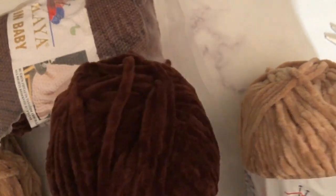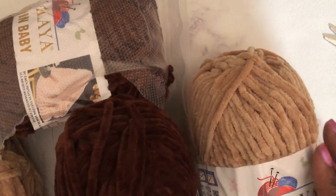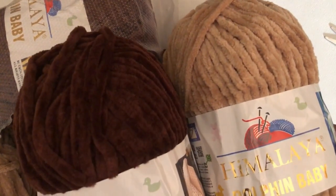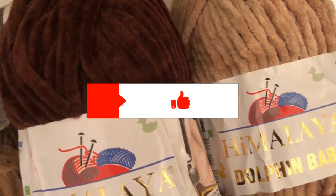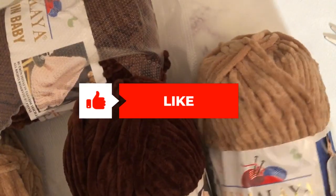I'm going to make some dark brown and some cream colored. When I finish them, I will share the bears with you. Until next time, this is Deborah — the hands behind Taylor's Yarn Creations. Be sure to like and subscribe!